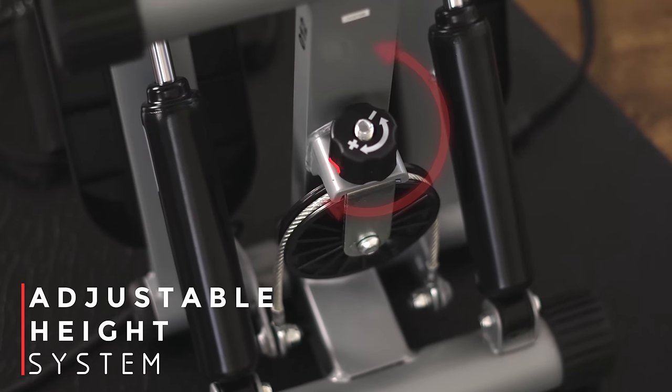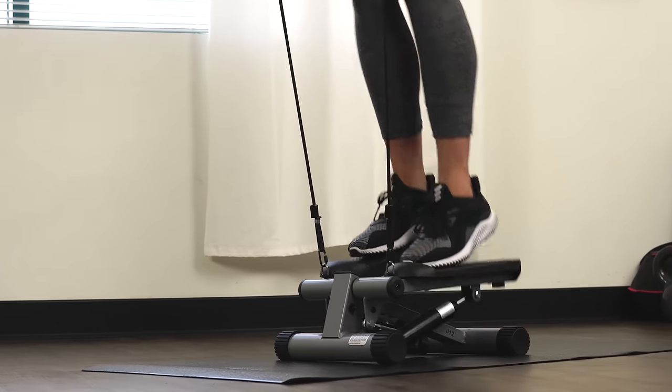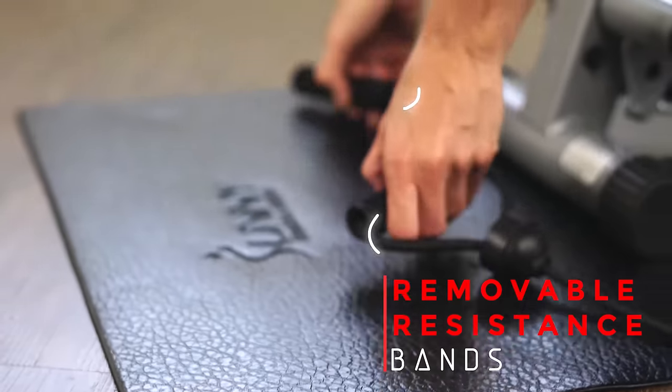Change the intensity of the exercise by adjusting the height of your steps at the bottom of the stepper. Take your workout to the next level with the removable resistance bands.